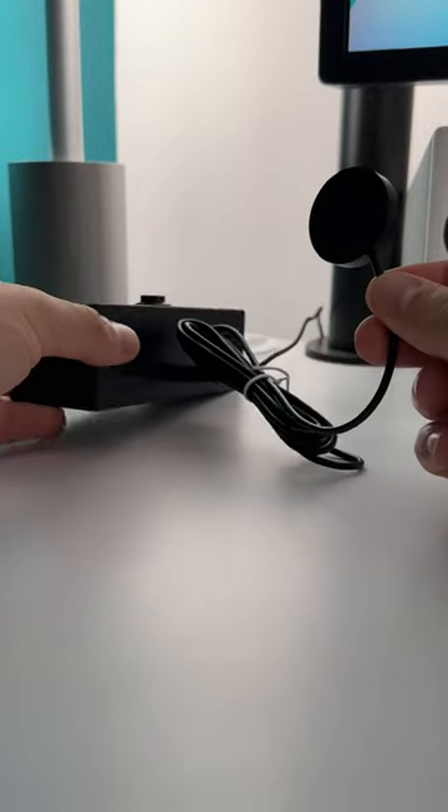There's an included vibrating puck for vibration alerts, useful for those who are hard of hearing or so no one else wakes up.